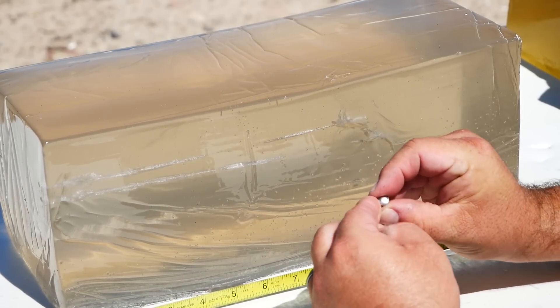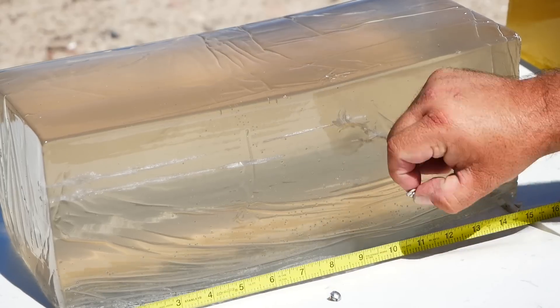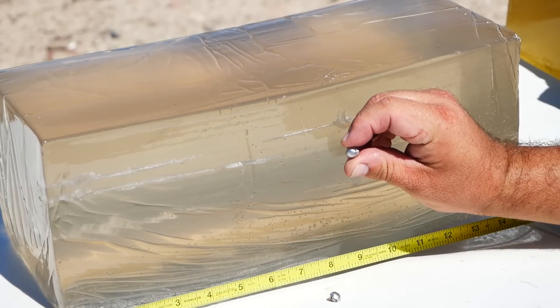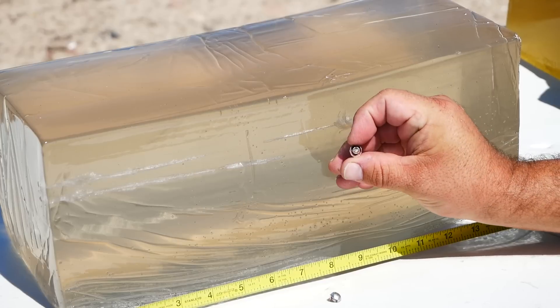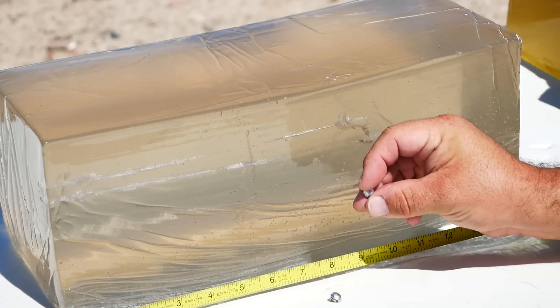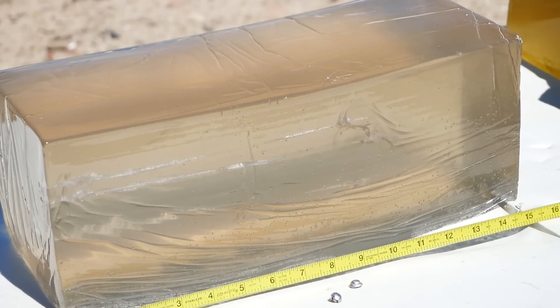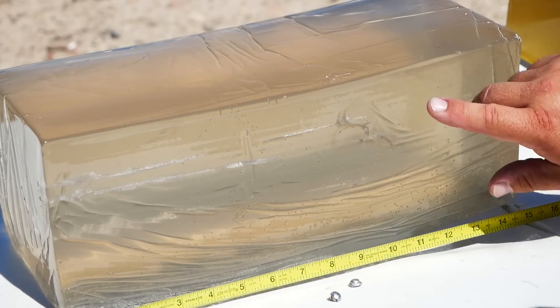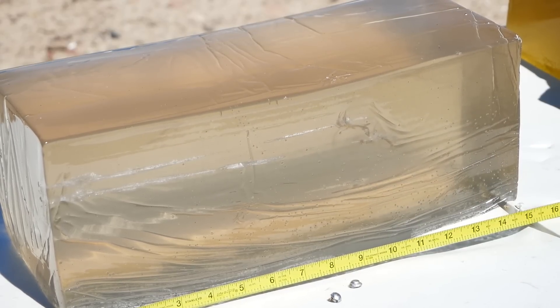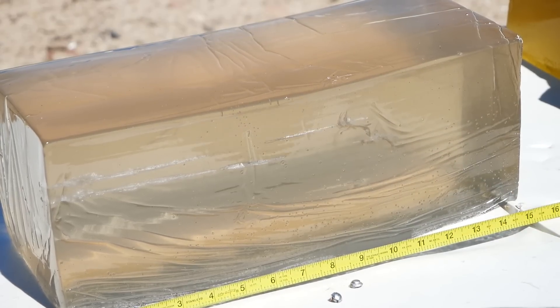It looks like they expanded almost like popping out, like a zit. Nice, pretty expansion — almost perfectly circular. Real smooth. For a 22, that's kind of okay. But well short of the 12-inch minimum for defensive use, so it's not able to reliably reach vital organs — but better than a sharp stick.